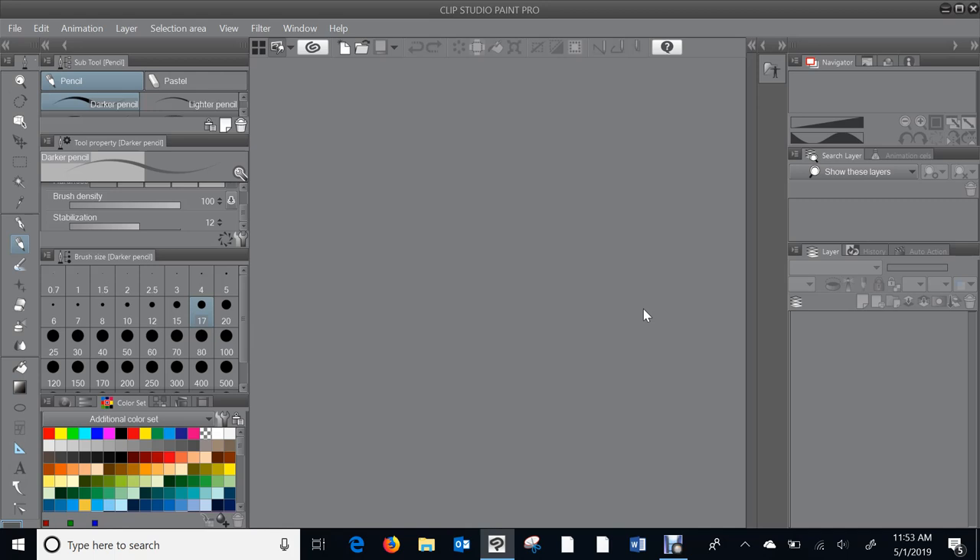I recently switched back to Photoshop CS5 because the classes I've been taking through Schoolism and Aaron Blaze — really terrific classes, amazing artists — all use Photoshop, and their instructions are really specific. So I was using Photoshop to follow along. But for this I'm going to use Clip Studio Paint Pro, which is what I've used for a long time. I love it — it's a really great program.